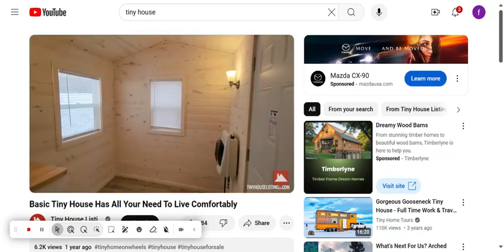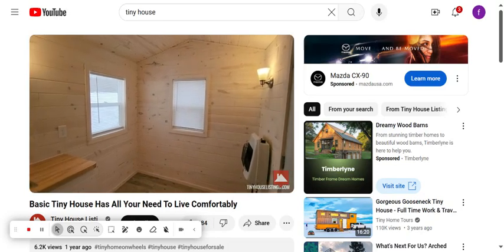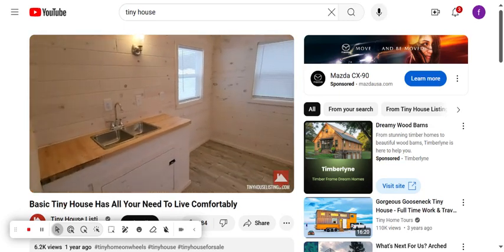The interior of our tiny house is not completely furnished or staged. We have left things open for the buyer to customize for themselves.